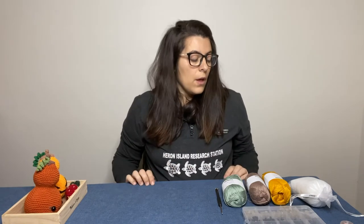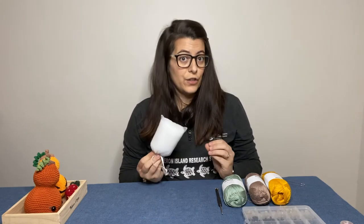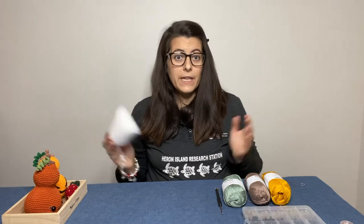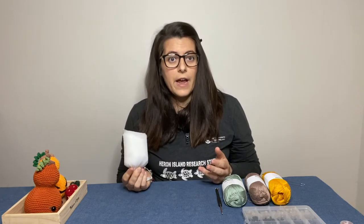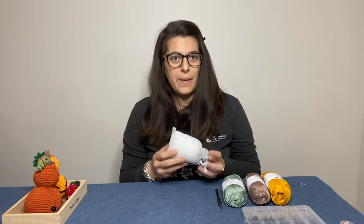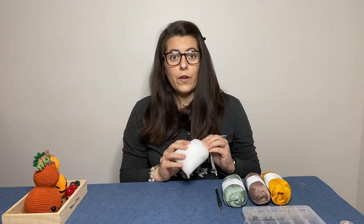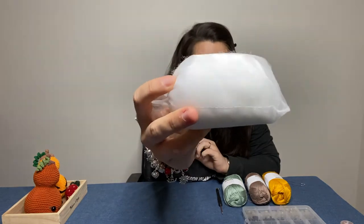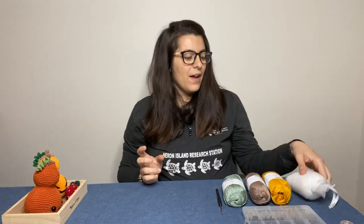The next thing you will need is stuffing, because these are stuffed toys. I have a big one-kilo bag of stuffing since I buy it in bulk, but that's not very practical for crocheting on the go. I use a cute little organza bag to carry a small amount of stuffing around. It is a bit fluffy so some stuffing does come out through the organza, but that's okay.